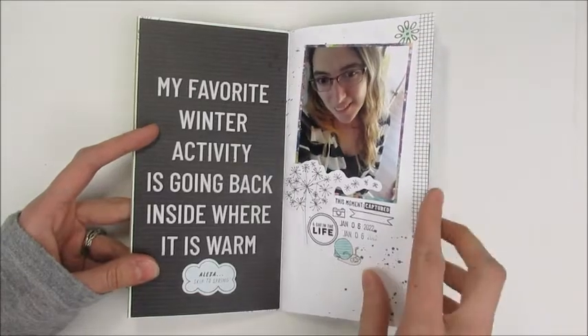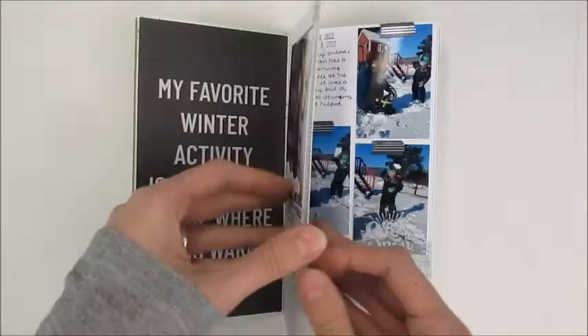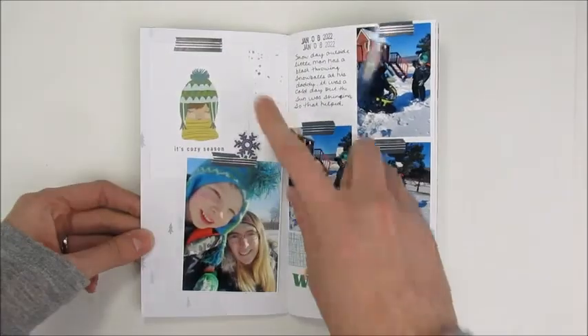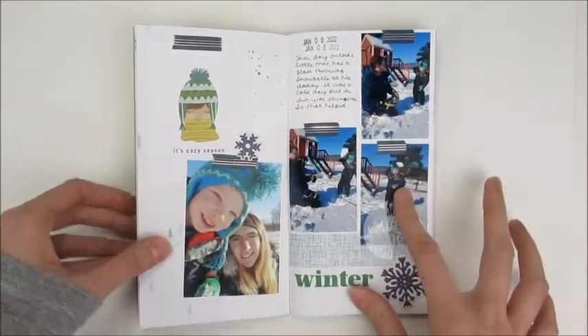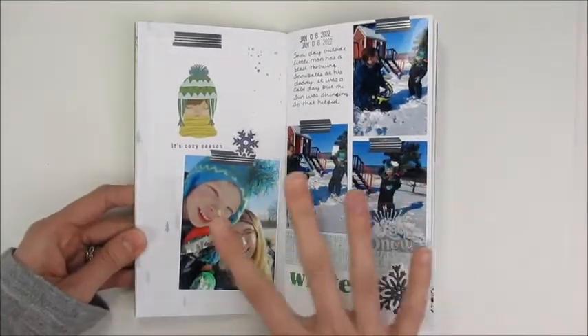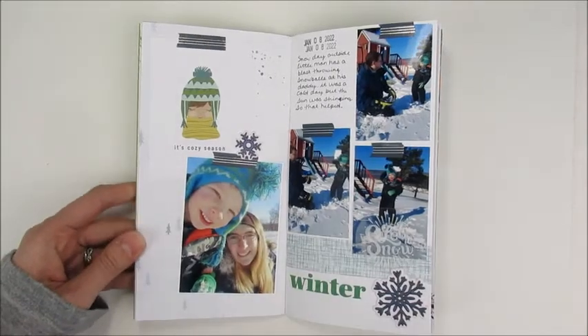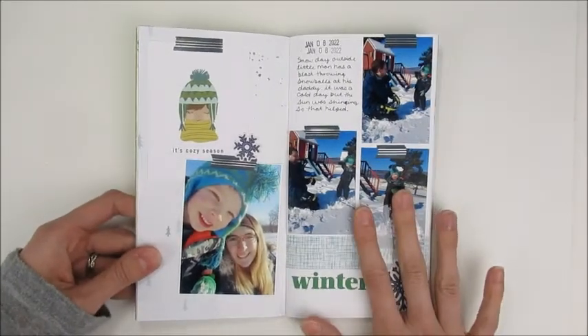I used a selfie and did a little decorating on this side, also with some splatters. I tried a different brand of inks and had an even worse bleed-through problem on the back, but luckily the decorating covered up a lot of it.